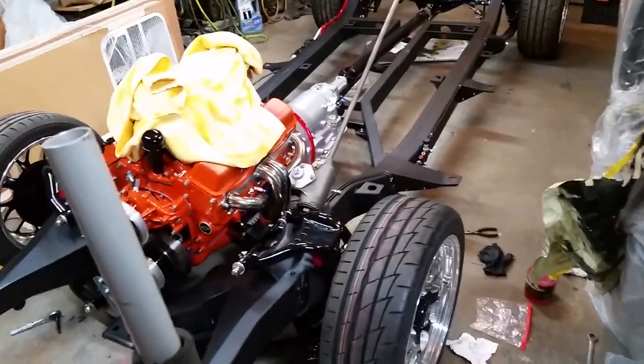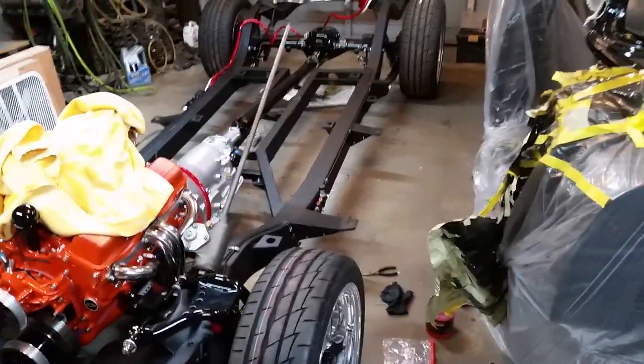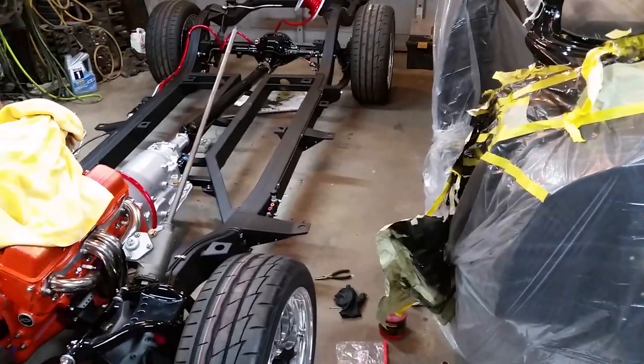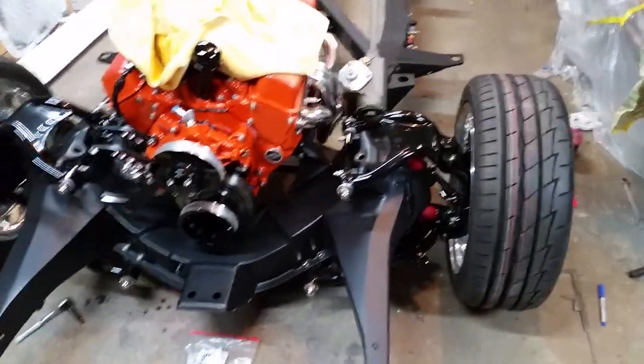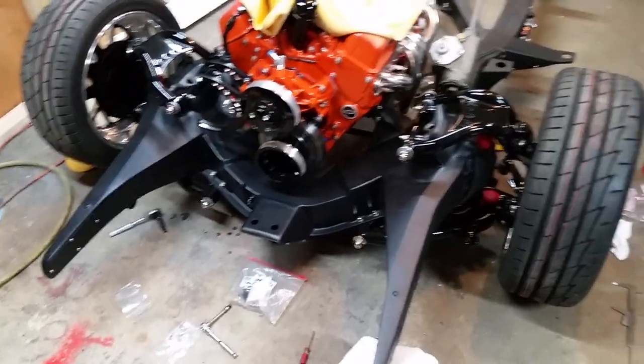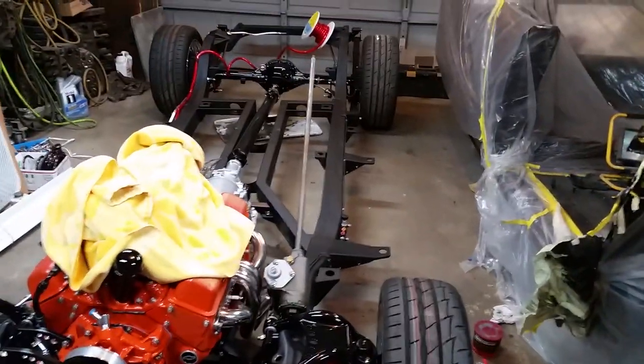Anyway, I'm going to go ahead and get that coil spring put in there and quit procrastinating. It sucks — you've got to be real careful to keep from chipping and scratching the paint on that stuff. I'm pretty sure I got lucky on the first side, but I don't know if my luck holds on the second one. If it does, I'm going to go buy a lottery ticket.